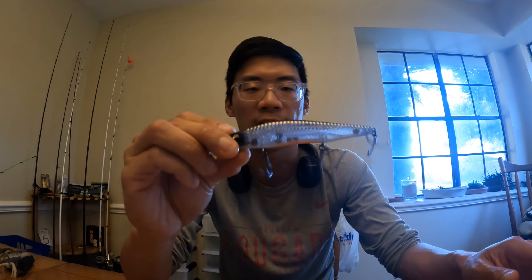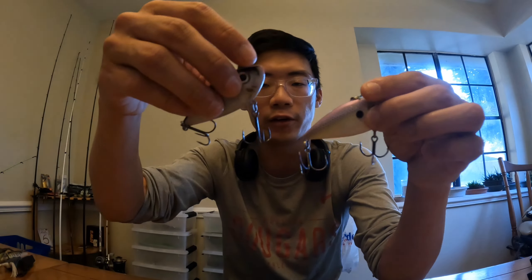I did make a video a few months ago covering this lure — it's awesome. This is the Sixth Sense 106X jerkbait. I highly recommend it. Sixth Sense is awesome.